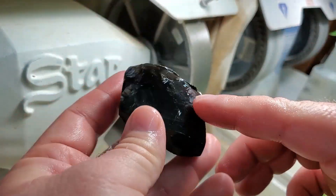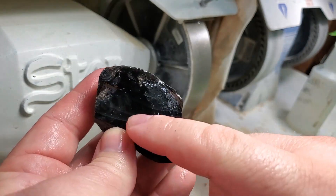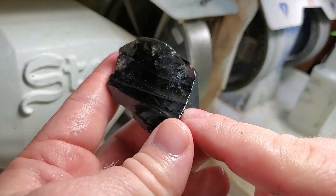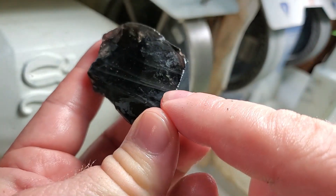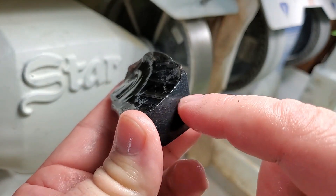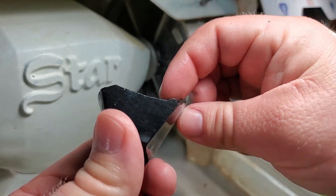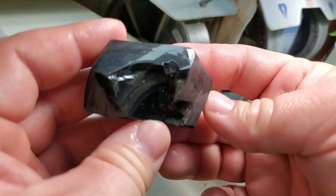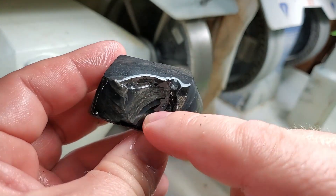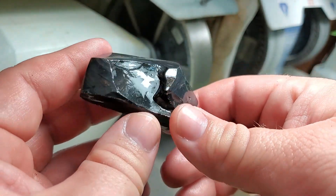The only parts I didn't really grind down are this face right here, which I need to leave open so I can see where I'm at, and the back side. The layers I'm going for are right down here, and that's where I need to watch out — this whole area on top needs to go. And on the back side, there's a layer right in here toward the bottom that I'm going to attempt to get to and see if I can bring out that flash.